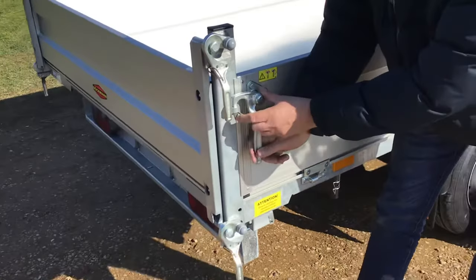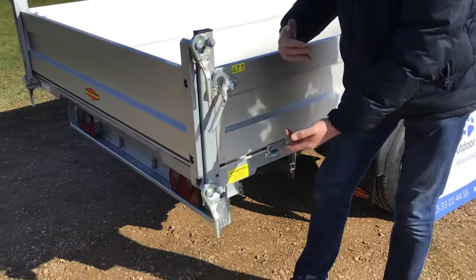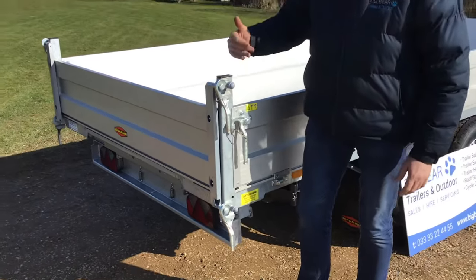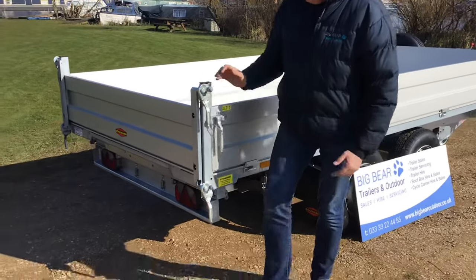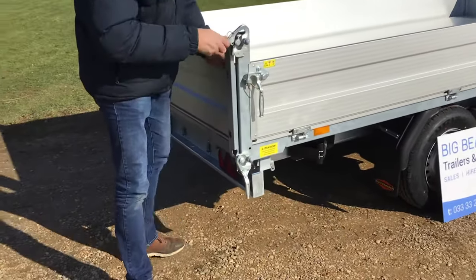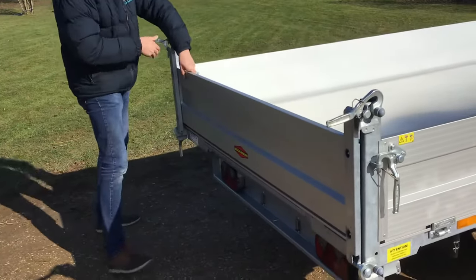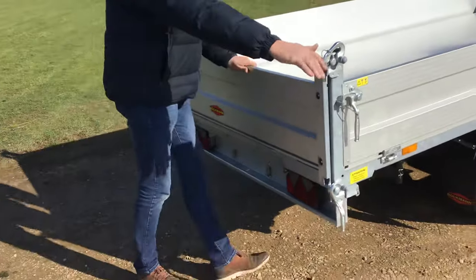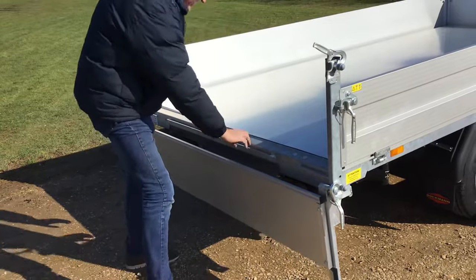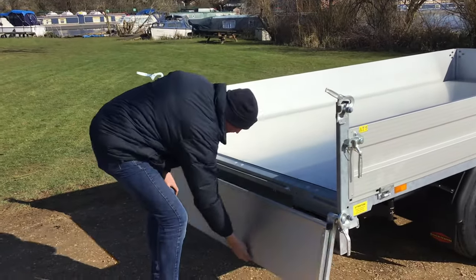To open the sides here, you just pull the clip in, and then move that up, and that's ready to open. On the rear tailgate, it opens at the top and the bottom. To open at the top, we just release the two latches, and then that allows us to bring that down. Interestingly, they've also built in some latches ready for ramps, if you wanted to fit ramps in the future.